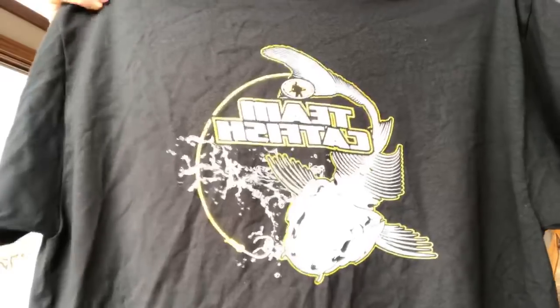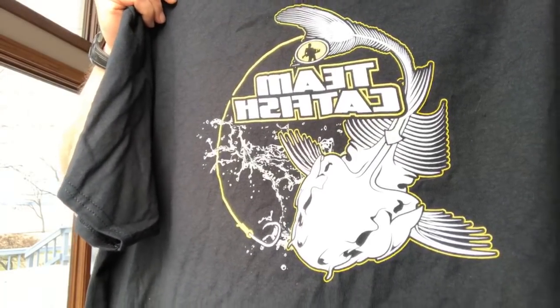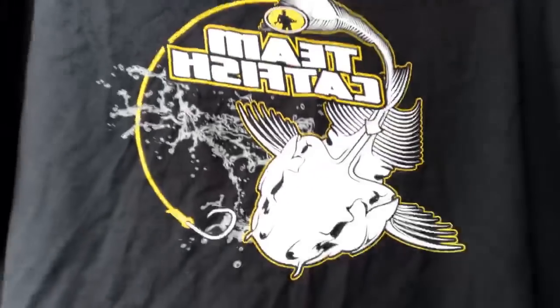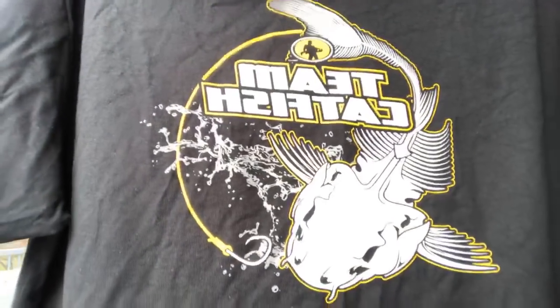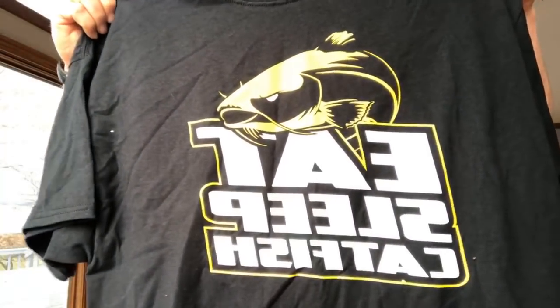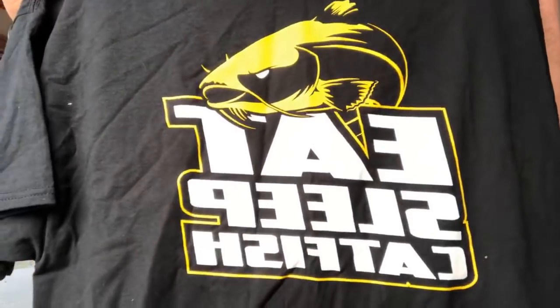Another really popular shirt with a new design is the Catfish Bones. A lot of people had never seen a Team Catfish bones shirt like this before — we've never done a design like this. There were a lot of people that really liked this at the catfish conference and we sold a lot of them. These are in black with the bones design and the double action circle hook right at the mouth of the catfish. These are all our own custom designs, unique to Team Catfish. We have this in short sleeve black, in a hoodie, and in long sleeve black.